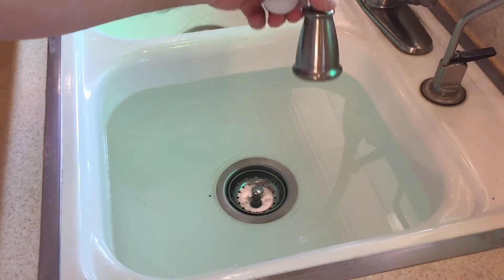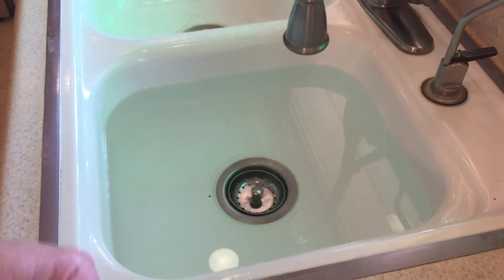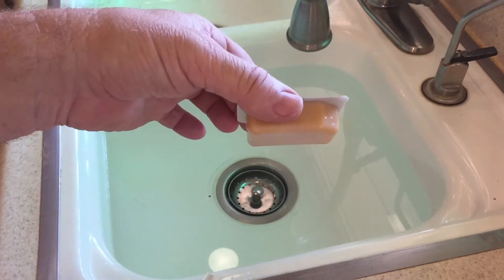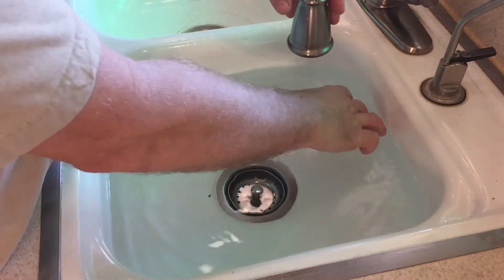So here we are to set this experiment up. We've got a sink about two-thirds of the way full of water. We need a ping-pong ball, a packet from In-N-Out — it could be any ketchup packet or anything that can float — and then a dipping sauce packet, to show the three different experiments we're going to do.